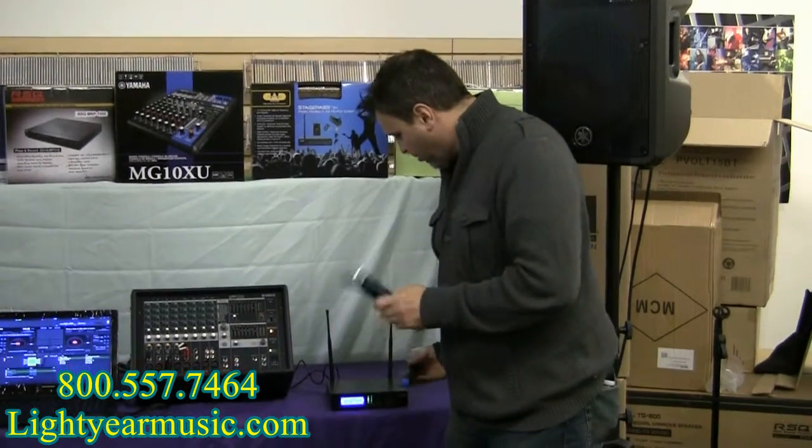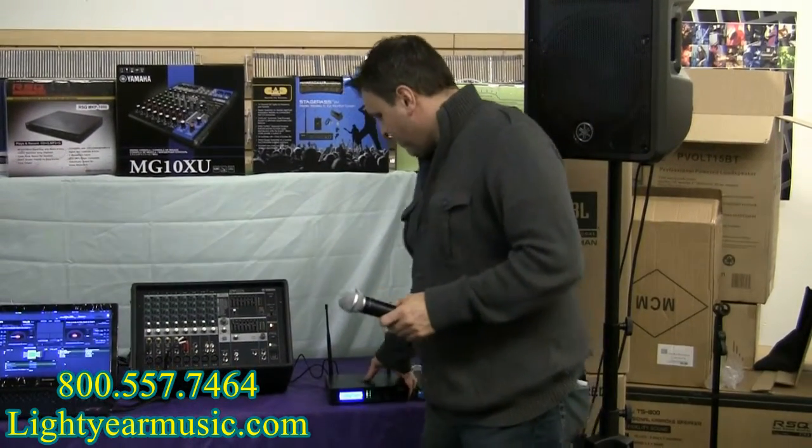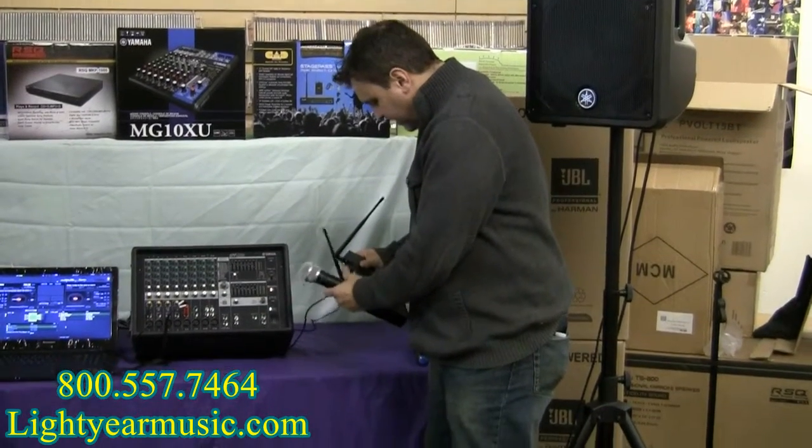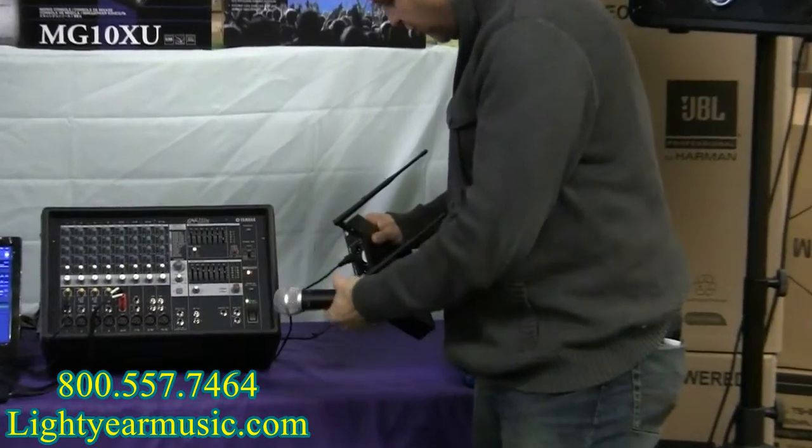They've got two different color codes on the bottom, and they have dual antennas which are flexible. This isn't the cheaper kind — these are flexible and they unscrew.